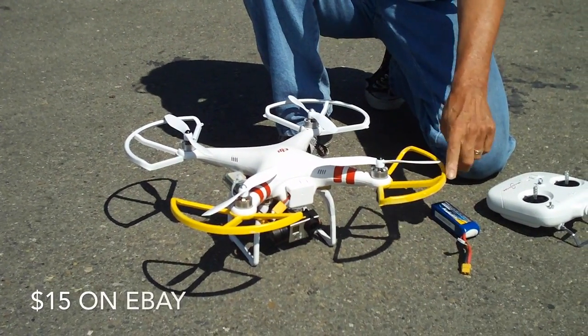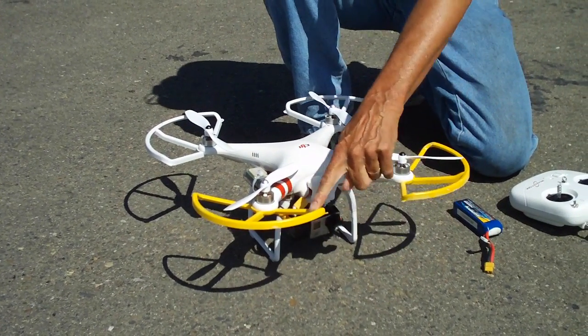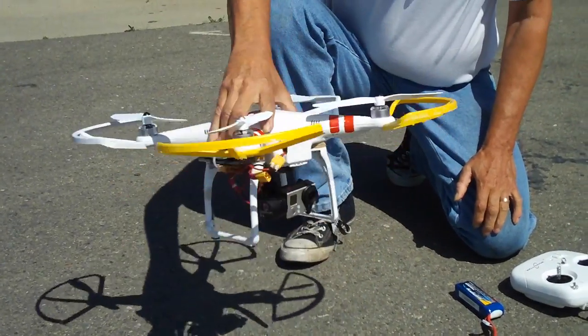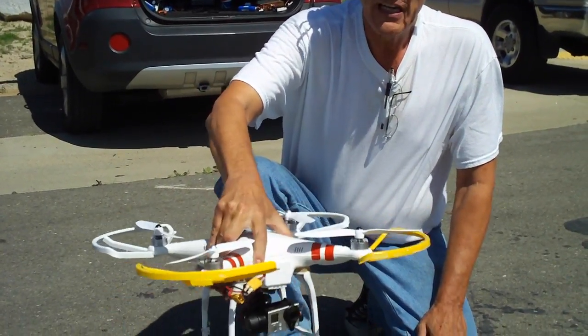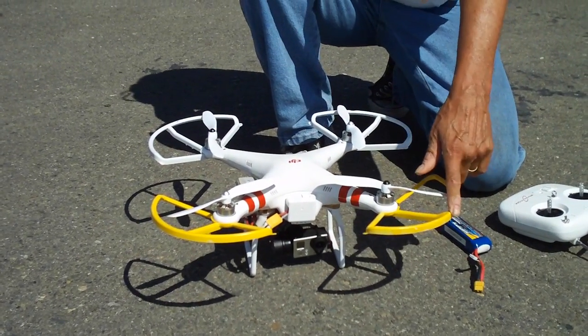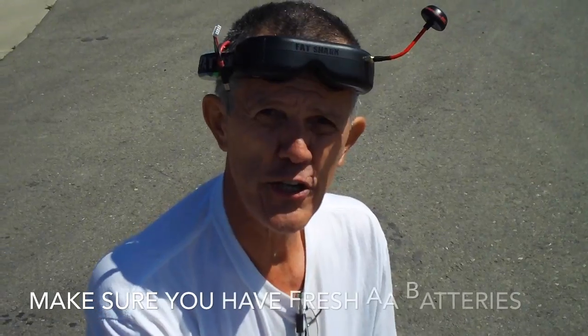If you don't have them already, especially for the novice, I highly recommend prop guards. Put prop guards on your Phantom and paint the front prop guards a different color. That way when you're out there flying, no matter how you're turned around, you can always tell which is the front of the aircraft. Paint the front ones a different color like bright yellow or pink.